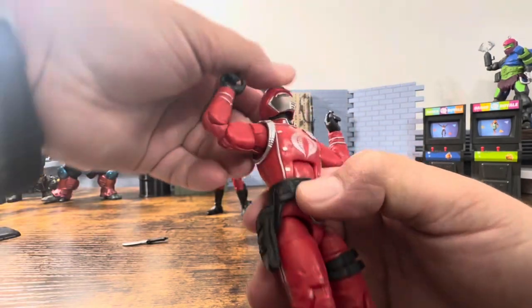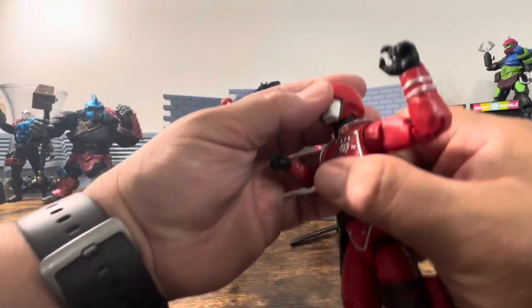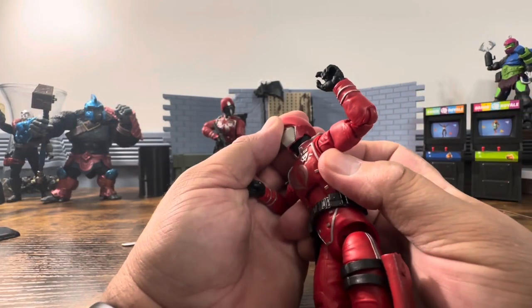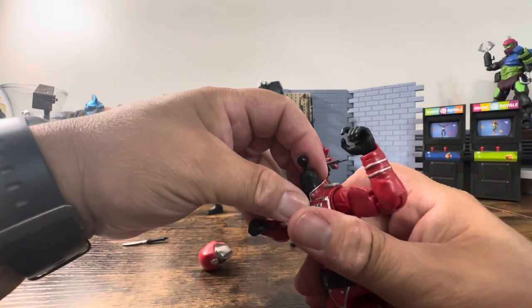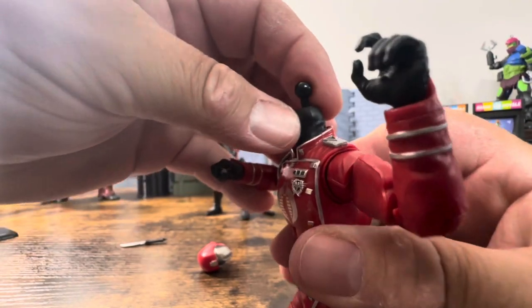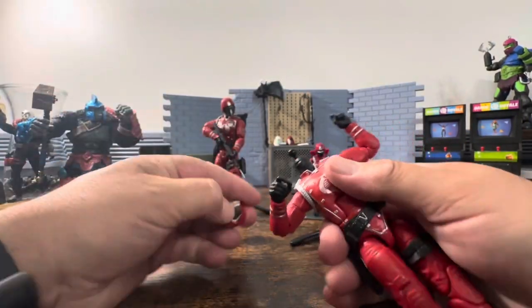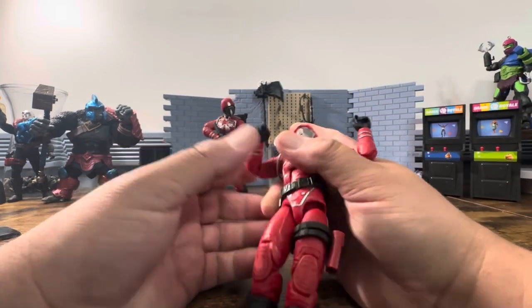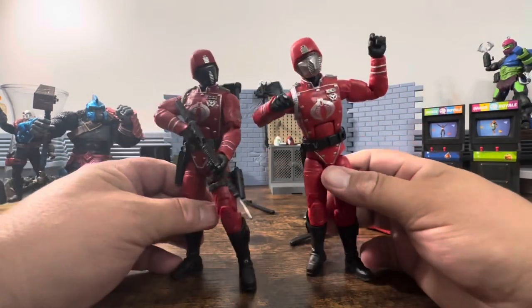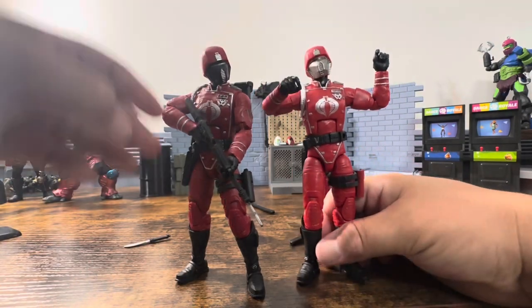He looks up, he looks down. The neck moves a slight bit — not really as much as the Snake Eyes over here does. But let's take a look at the different color schemes. We'll pause this and throw it in 4K for a short bit just so we can see the difference.